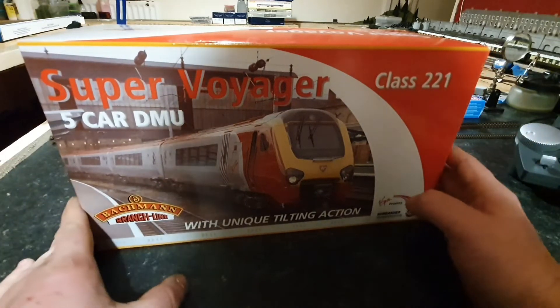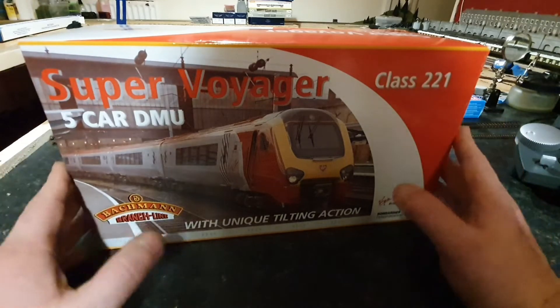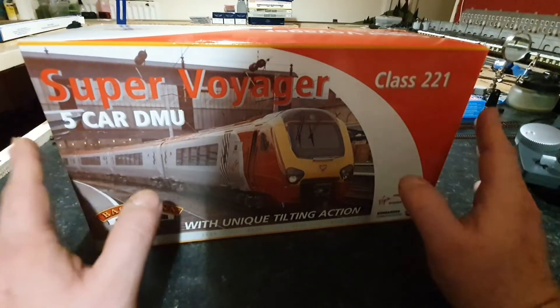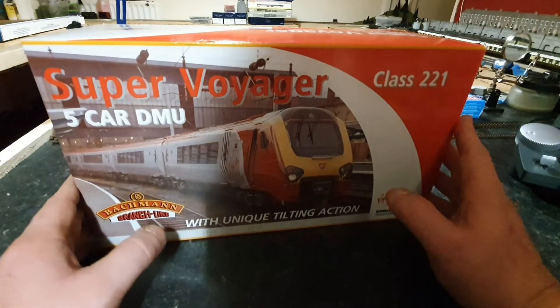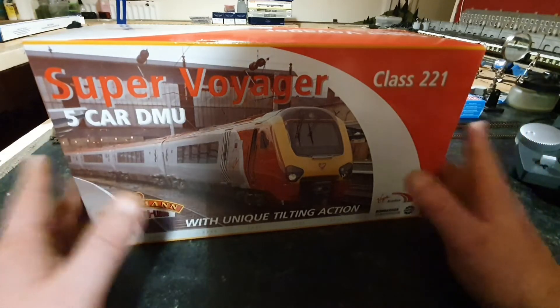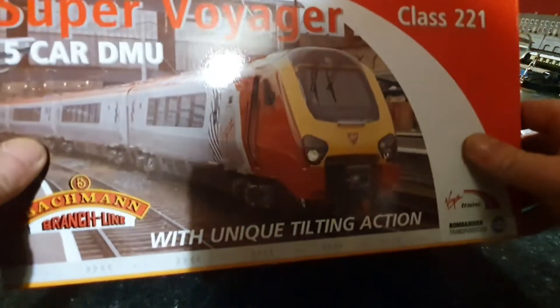When they brought this in this morning, it still had the original plastic sleeve all wrapped around it, which I have taken off. I have had a look at the models to make sure that everything was OK. This was absolutely brand new when they gave it to me.